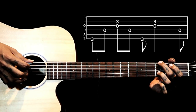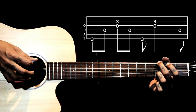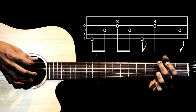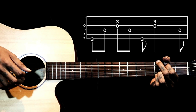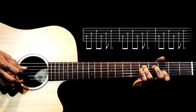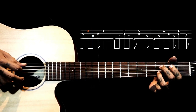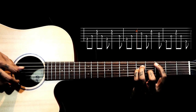Same thing we pluck for C: 6, 4, 3 and 2 together, then 4, then again 6, then 3 and 2 together, then back to 4. So: 6, 5, 5, then back to 4, then back to 5. Thank you.